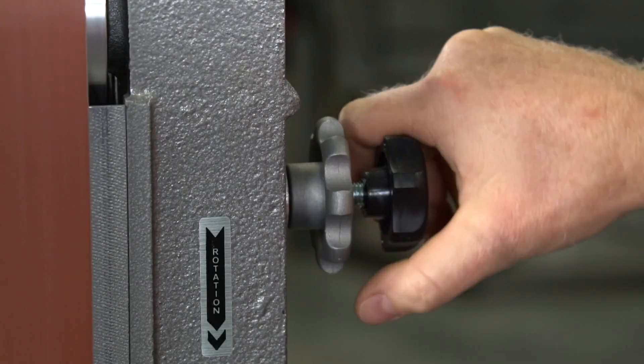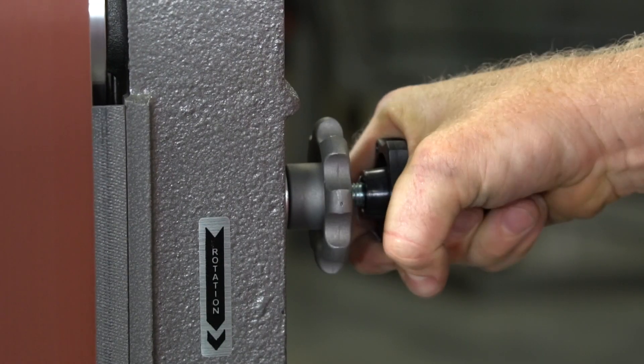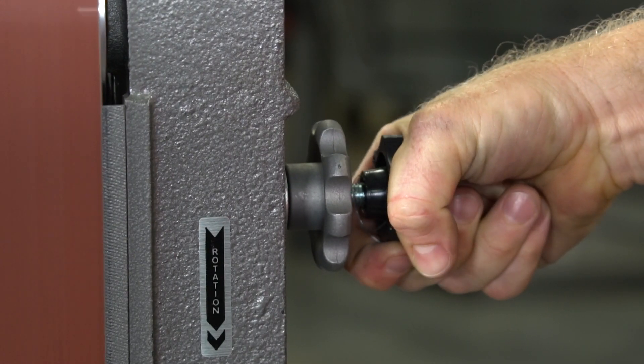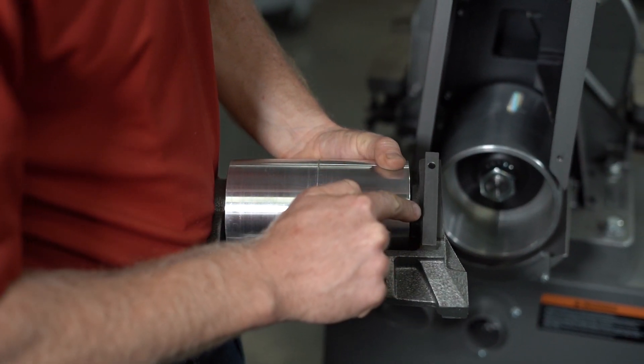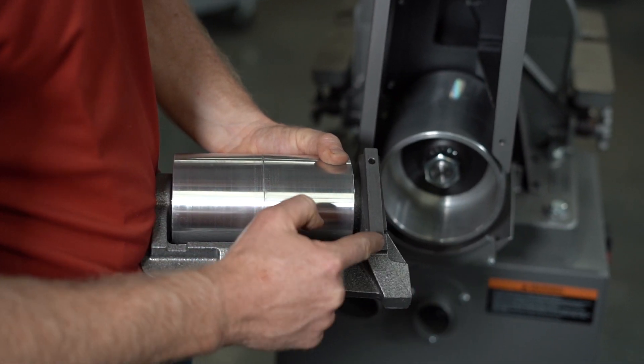The need for required maintenance is often indicated by difficulty in adjusting the tension tracking mechanism. With the belt removed, take the two keys off the idler pin bracket, then wipe off and re-grease. Now reverse the previous steps to make the machine ready for reinstallation of the belt.